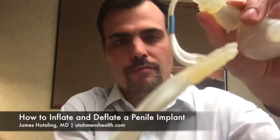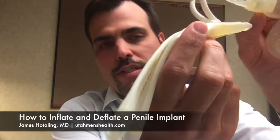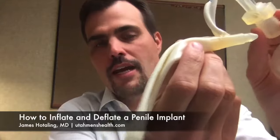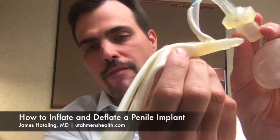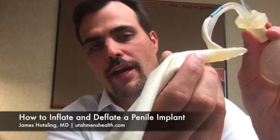The final component is the two inflatable cylinders that sit in the penis. As you can see, when they're deflated, they are flaccid and keep the penis in a normal flaccid state. However, when a man wishes to have an erection, he can pump the pump here in order to transfer fluid into the device.